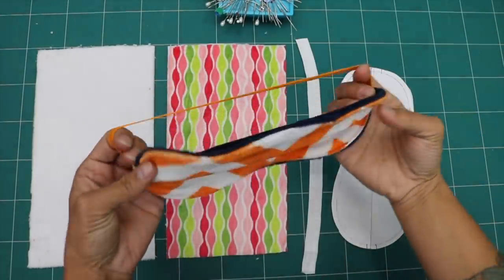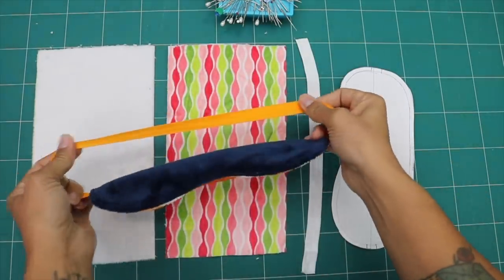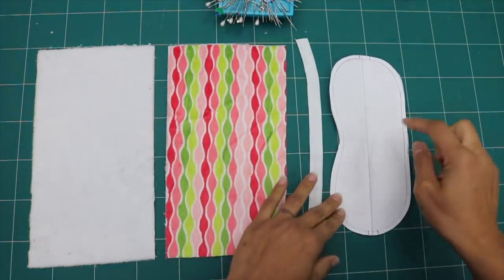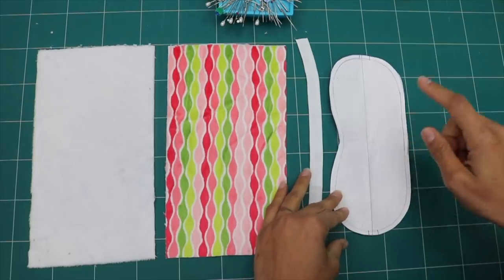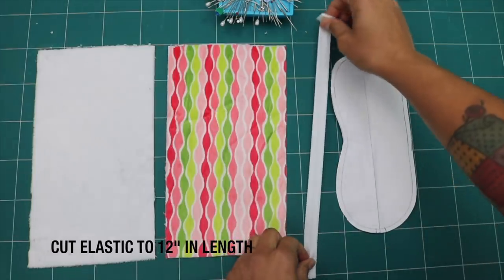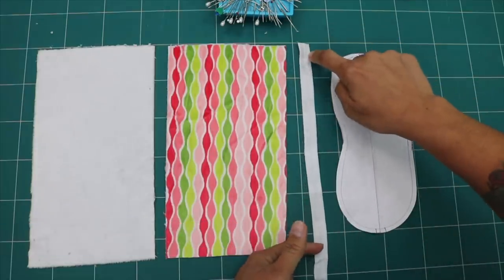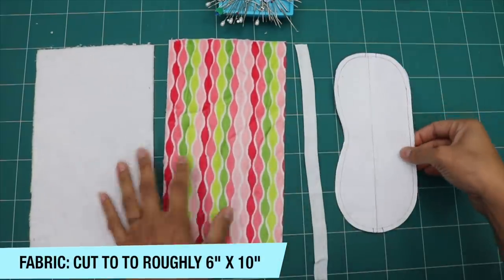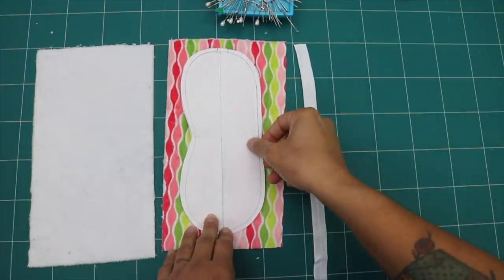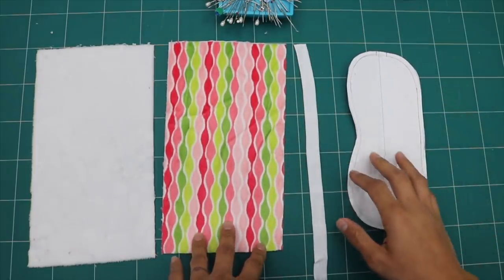Our sleep mask ends up being reversible so you can choose what fabrics you want to use. The part that goes over your head is made out of fold-over elastic. For supplies, the first thing you'll need is a template — I've included a link below in the description box where you can download the free pattern from my website, or feel free to make your own. The fold-over elastic is five-eighths of an inch wide and cut to 12 inches in length. We also have two pieces of cuddle fleece fabric cut roughly a little bit bigger than the template. You'll also need basic sewing supplies like pins, something to cut your fabric with, and a sewing machine that does straight stitch and zigzag.